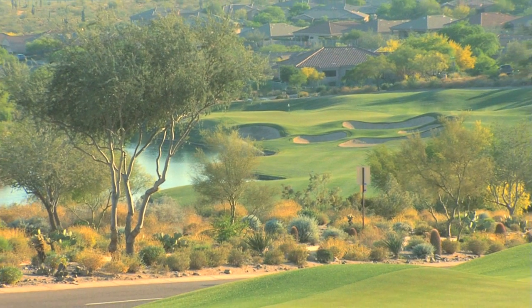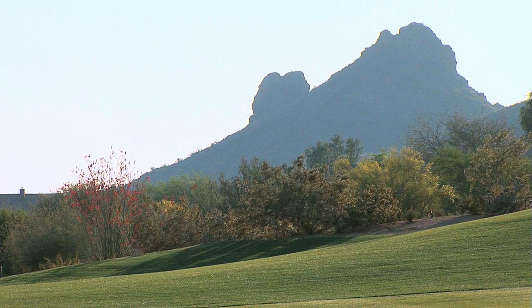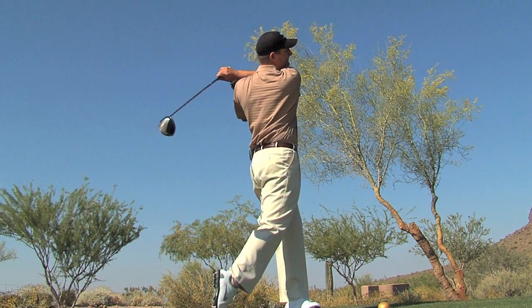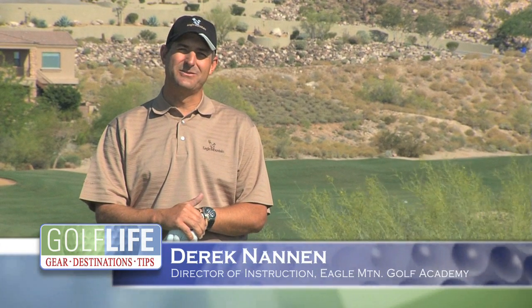In this edition of the Golf Life Academy, Scottsdale's Eagle Mountain Golf Academy Director of Instruction, Derek Nannan, gives us tips on how to keep our tee shots in the fairway. Hi, my name is Derek Nannan with the Eagle Mountain Golf Club here in Scottsdale, Arizona.